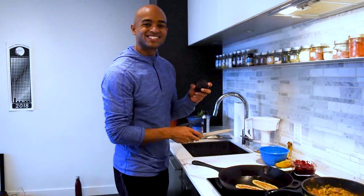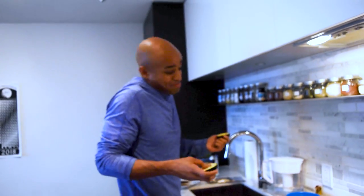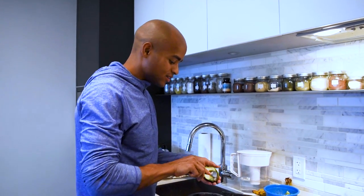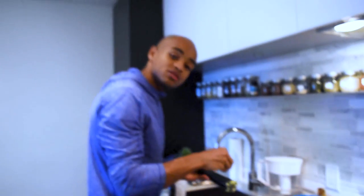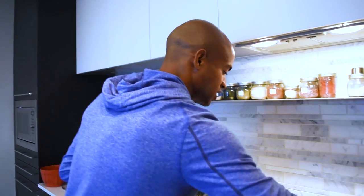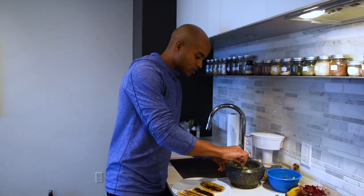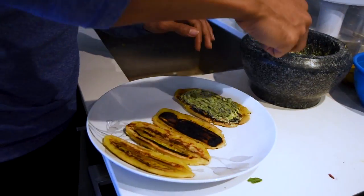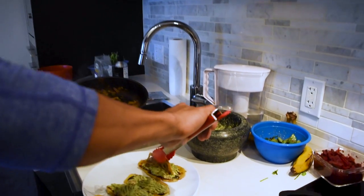This is the moment of truth — I got this avocado a couple of days ago, his brothers were good, let's see if this one is. Not bad, not bad. Just to make it a little easier to deal with, we're just gonna crush the avocado. We're good to go. I'm gonna put avocado on the bottom, and we'll use these to put on top.